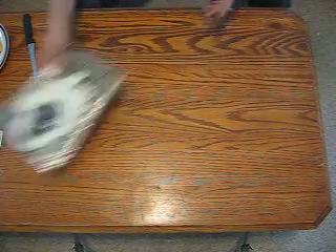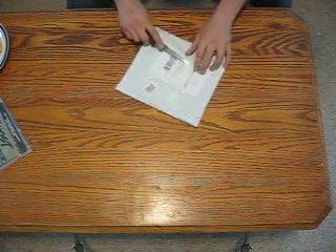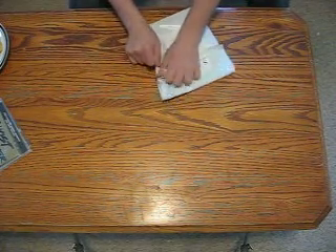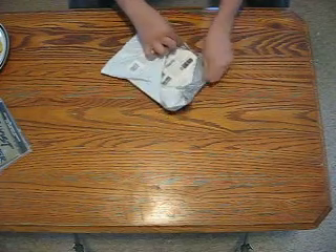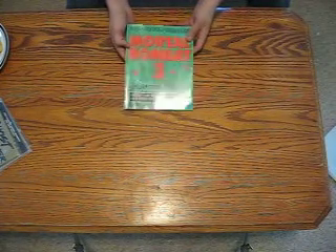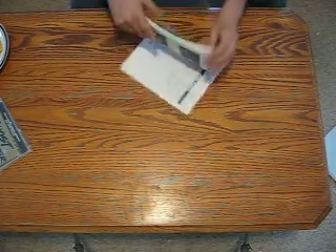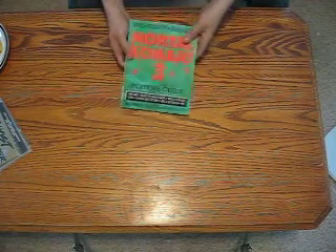I'm going to move these to the side and open up the next package. This one is much smaller. Always be careful if you're using a knife to unpackage anything that is paper because you can accidentally cut it, and if you consider yourself a collector you don't want to ruin everything. It's the Mortal Kombat 3 Player's Guide. It's entirely in black and white, which is kind of disappointing. Very disappointing.